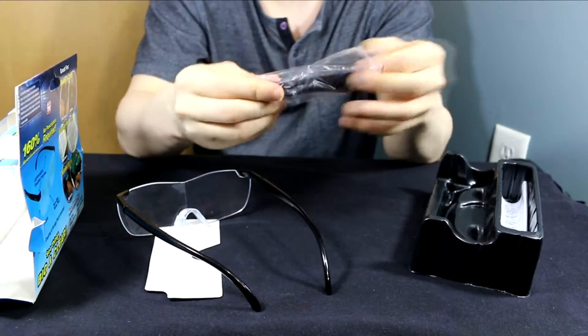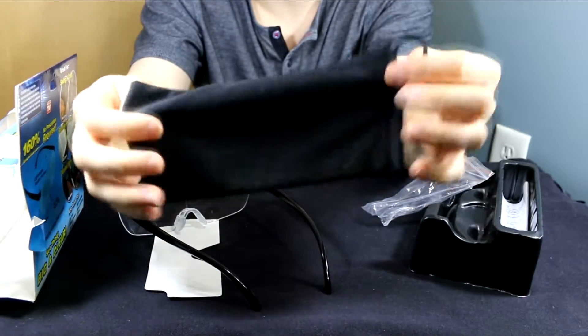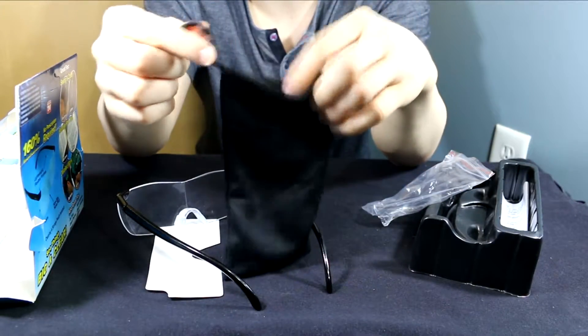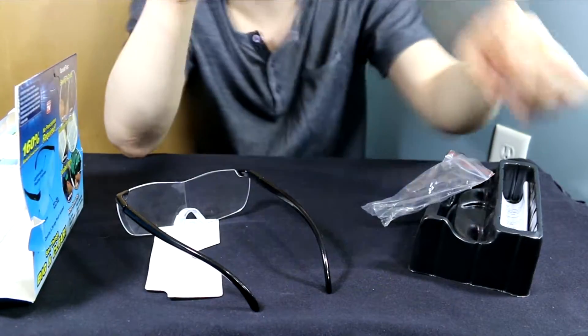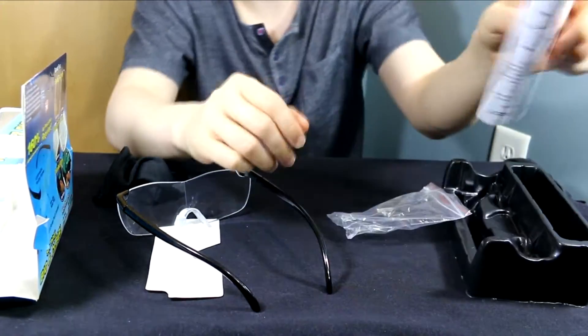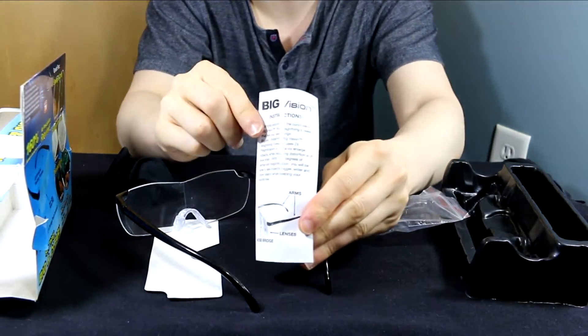We have a bag, and inside that bag, we have another bag. Supposedly, this is the bag to hold the glasses to keep them protected. That's kind of nice — they give you a bag. And then lastly, we have the instructions here, the Big Vision instructions.